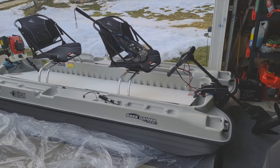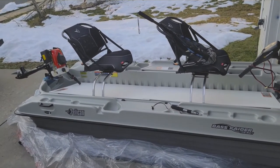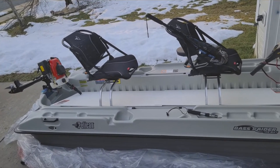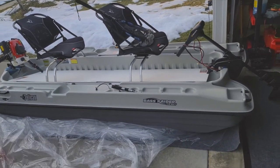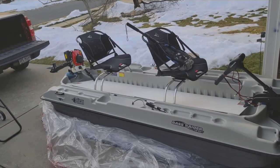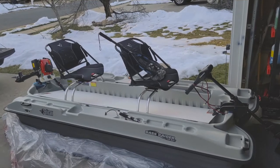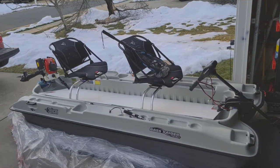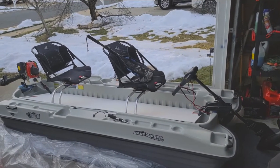This is our current situation getting it ready. As you can see, there's snow everywhere, so you're probably thinking what's the point — well, get ready early, you be ready early. We've got our trolling motor on the front, outboard on the back, and some flooring that's ready to be cut to go in.